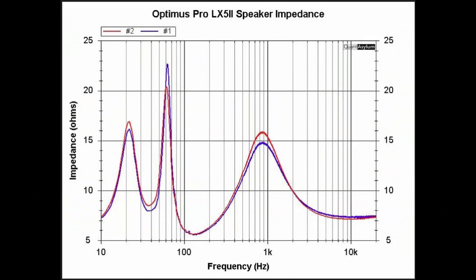Here is the plot showing the LX5 II speaker impedance. I'm showing both speakers and for the most part they track each other over frequency. This is rated as an 8-ohm speaker, so our 8-ohm reference point is there. We're close to 8 ohms for part of the band, then dip down to about 5.5 ohms at around 105–110 Hz, and reach a high of between 21 to 23 ohms at about 60 Hz. The nice thing is it never drops below about 5.5 ohms.